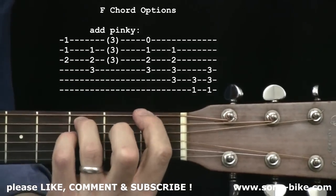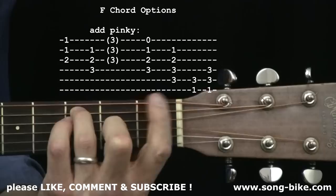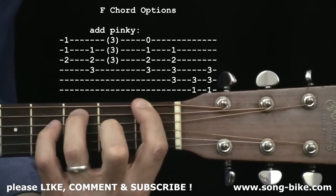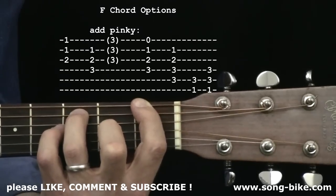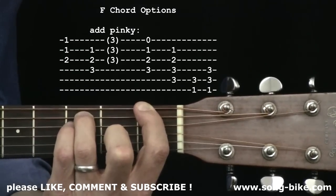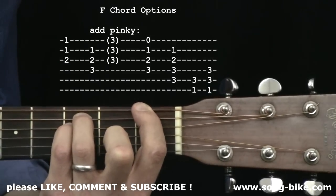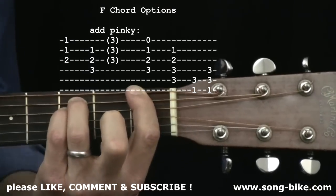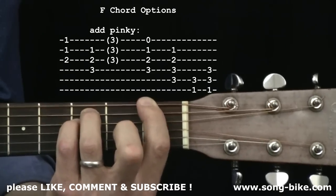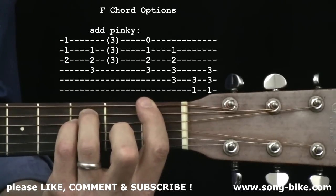How about a two-finger F power chord? Index finger on the 6th string, 1st fret; ring finger on the 5th string, 3rd fret — there's my F power chord. I'm limited to only strumming two strings, but that can be solved. I'll add my 4th finger on the 4th string, 3rd fret, and now I have an F power chord that involves three strings. This way of playing F is great for songs where you want that aggressive, thumpy kind of sound.